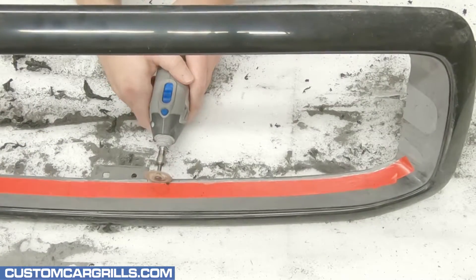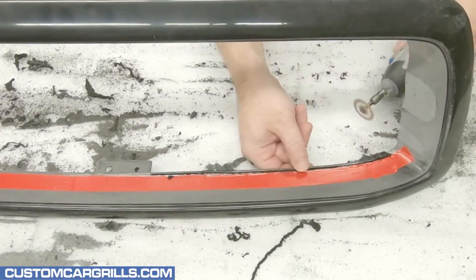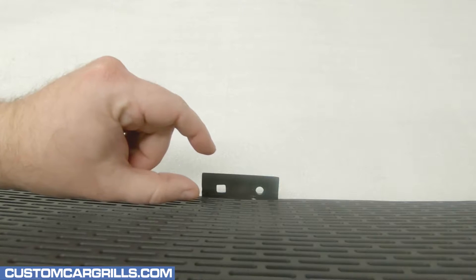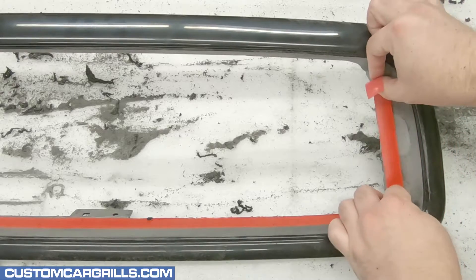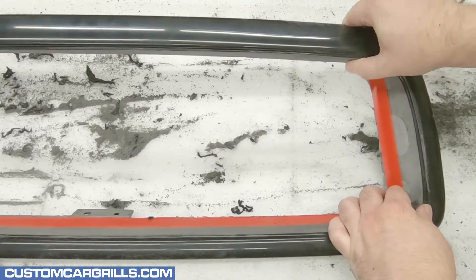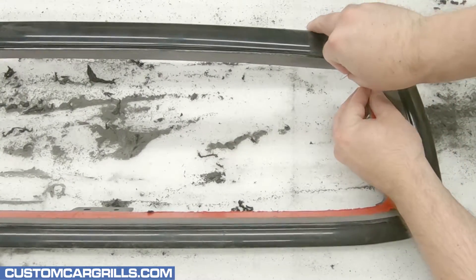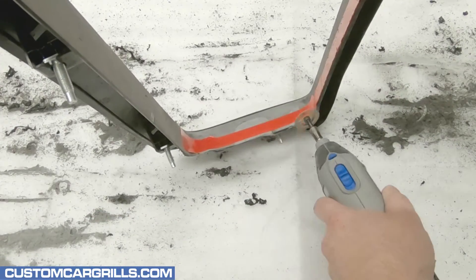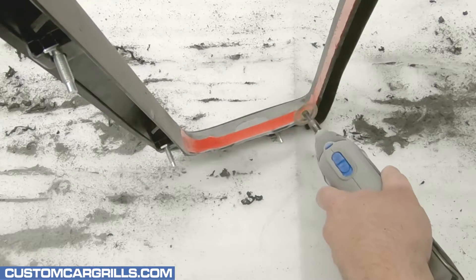Then I'll grab my Dremel and equip the number 543 cutting and shaping wheel and start shaving the plastic back. Once I've shaved enough off, I'll test fit our mesh to make sure that there's enough clearance for the latch handle to fit as well as for the latch rod to swing. After I'm satisfied with the lower edge depth, I'll use some more tape in preparation for shaving the side areas. This will blend the top and bottom edges to have a more consistent depth and a better overall appearance. After a few passes with the cutting and shaping wheel, there will be a noticeable improvement with the edge transitions.